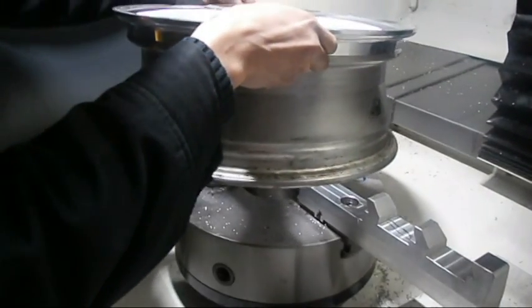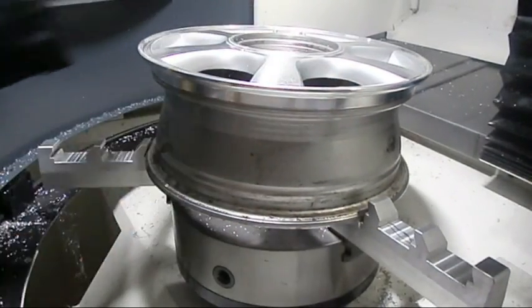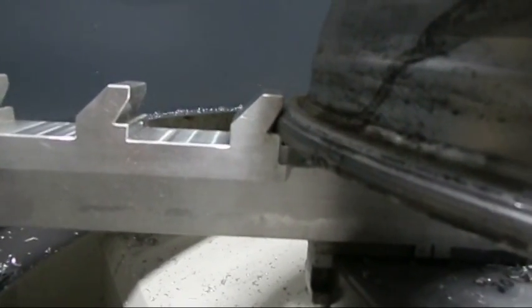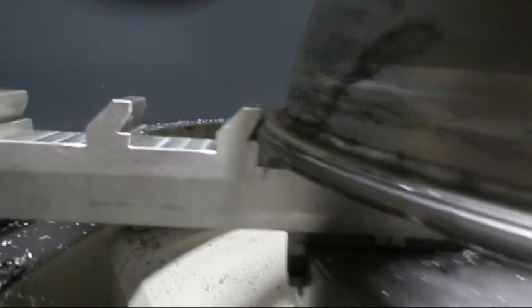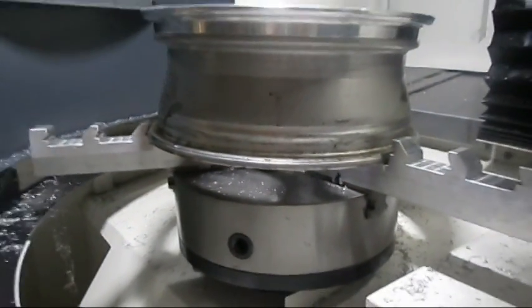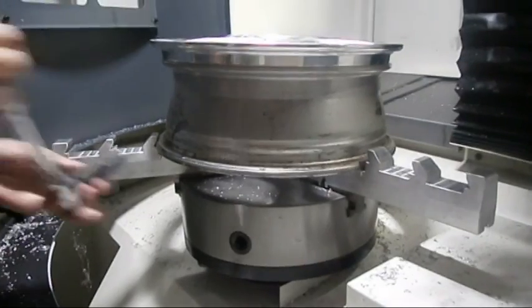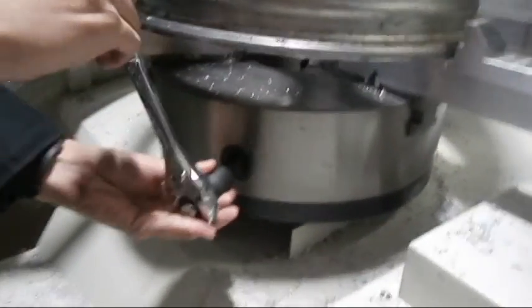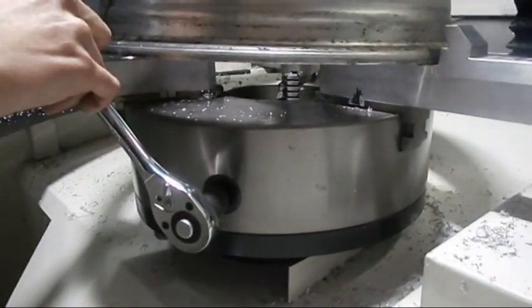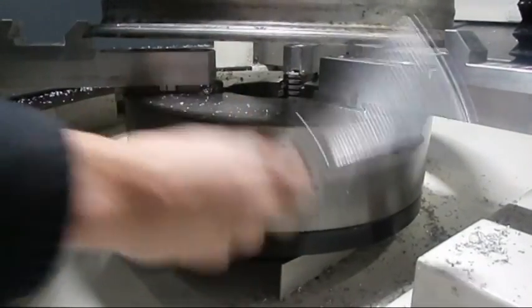When installing the rim to the chuck, make sure it gets into the teeth properly on the chuck. If one side is up a little bit more than the other, then it is improperly inserted — please redo it. Use your wrench to tighten and adjust accordingly to fit the teeth properly.